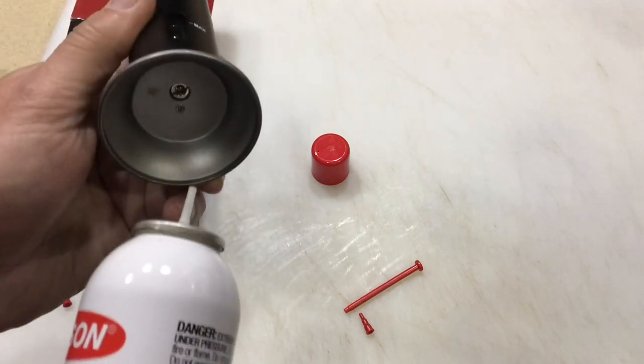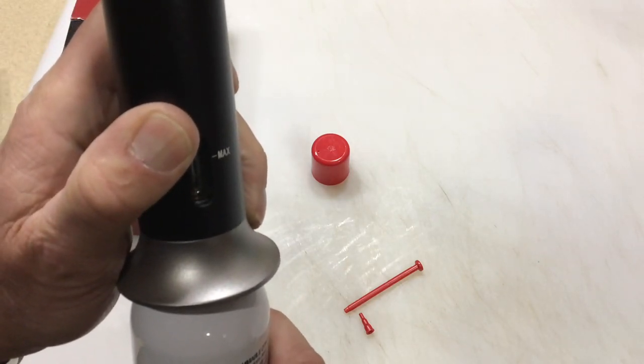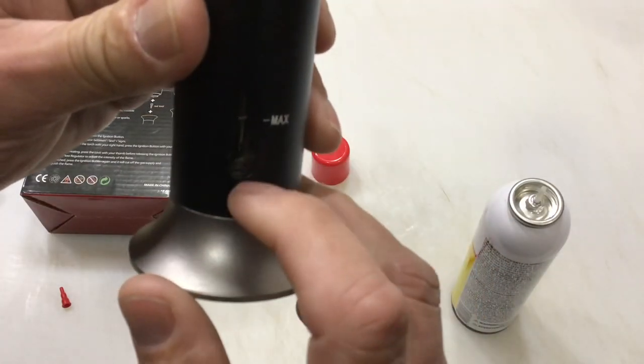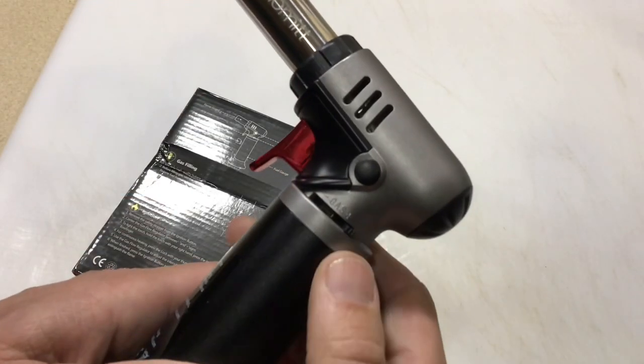Fueling is easy — take your butane, put it down there like that, and press down. It says not to go more than three seconds at a time. You've got a max line; you can see the liquid in there — that's the butane — and you don't want to go any higher than that. Easy peasy.